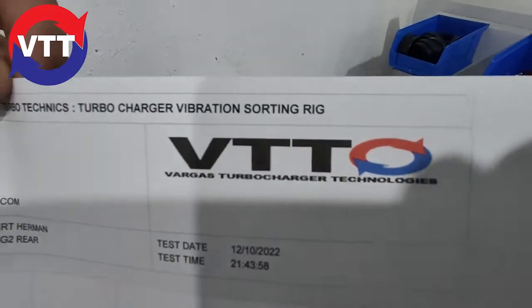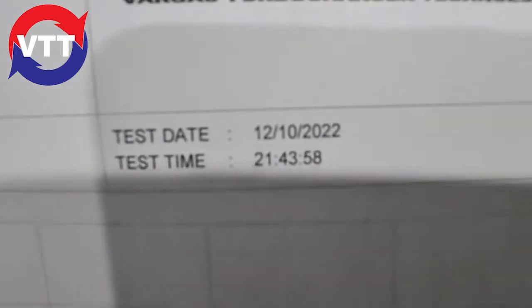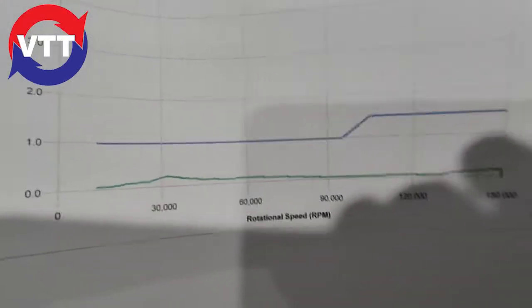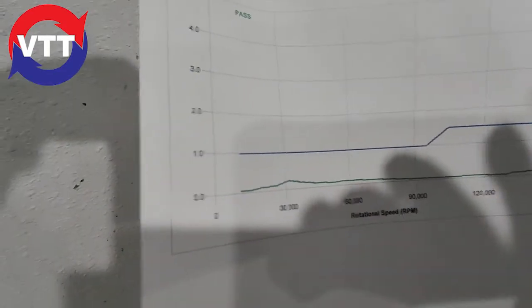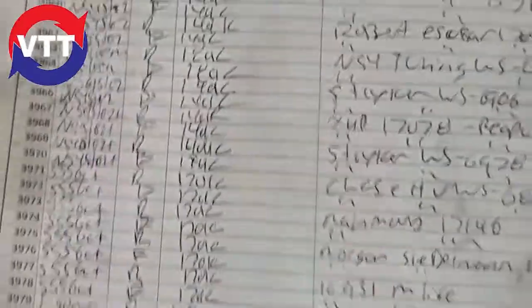And you get your sheet. This is what our turbo looks like that's balanced properly — pass. But look at that curve. That's how it's supposed to be.